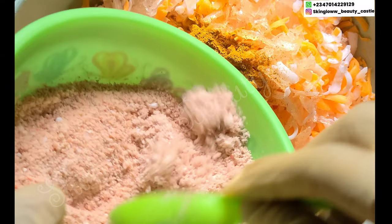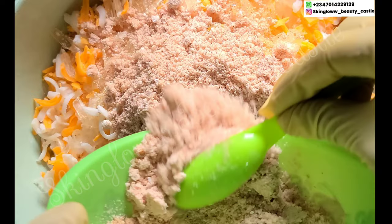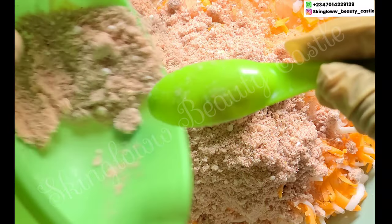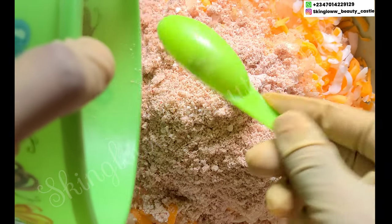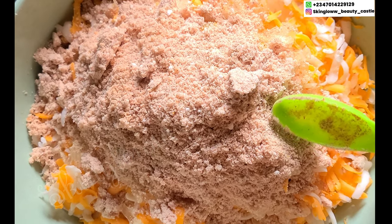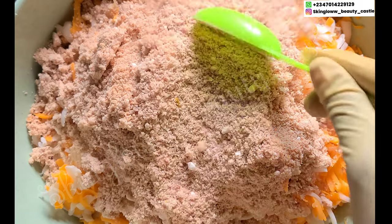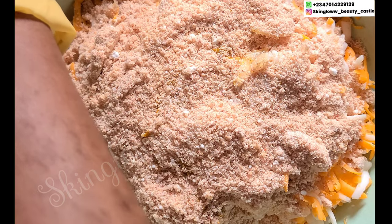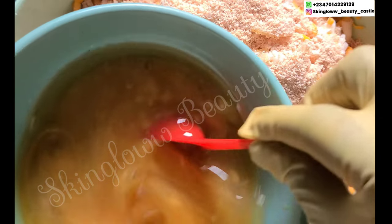So in here we are adding our powders into our shredded soaps. Please endeavor to get the original of every ingredient we are using for this production — it is very important so that you have an effective product at the end. Next we'll be going in with our oils.